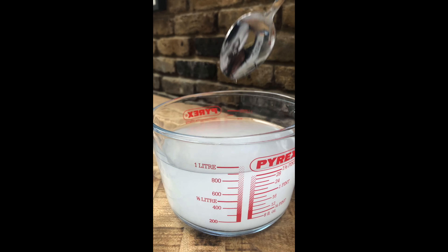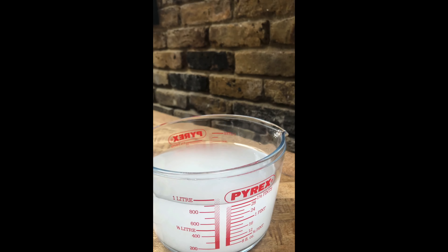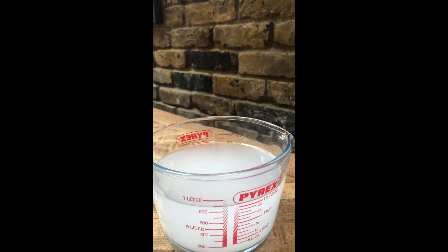Hi St Matthias, today I'm going to be doing the floating egg experiment. If you've got the resources at home feel free to have a go, if not then just watch my video and make sure you all download the home learning page from the school website as well.